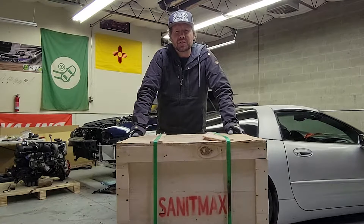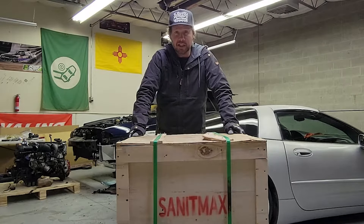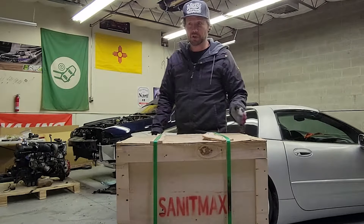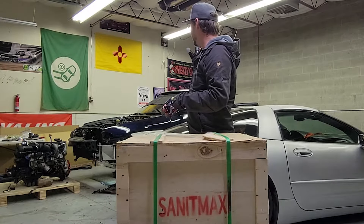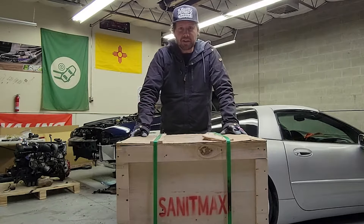Hello everyone, it's Officer Dan here on this cold blustery day out in Albuquerque, New Mexico. I am sitting in my personal little tinkering garage and I have quite a few projects here. I've got the motor out of my GTR, which is why I'm here to talk to you guys today.